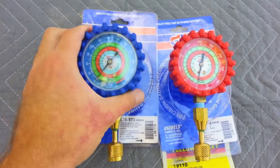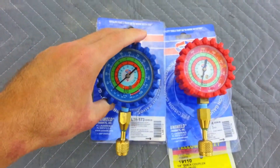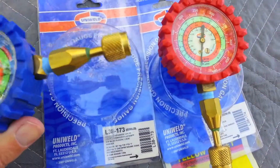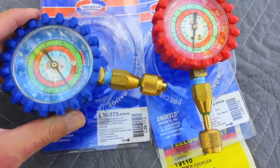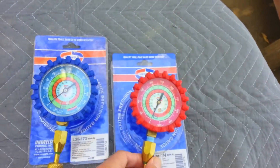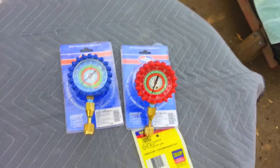I thought these were cool, especially on package units. They basically had the ports on the outside most of the time, and this works out pretty good. So I just thought I'd show this — something cool to put in your tool bag. Thanks for watching.